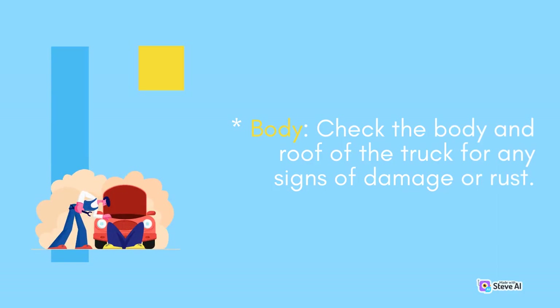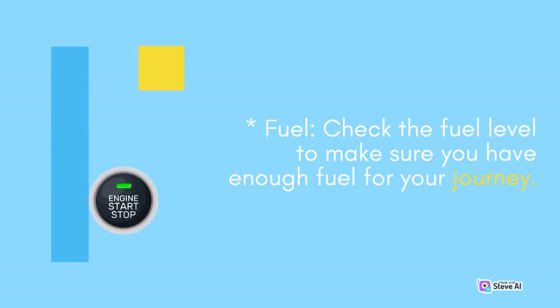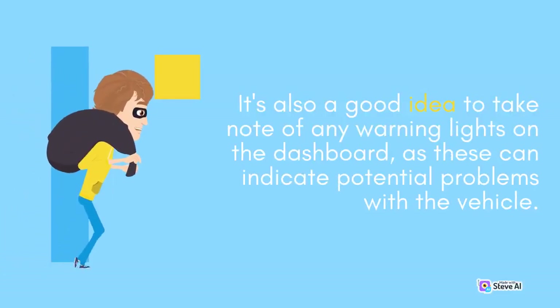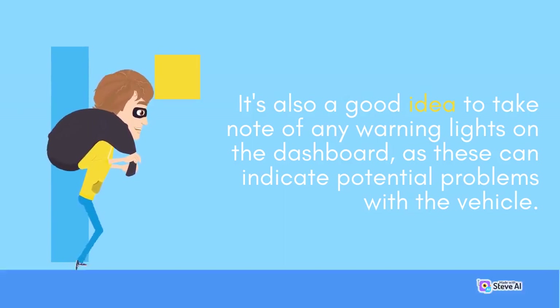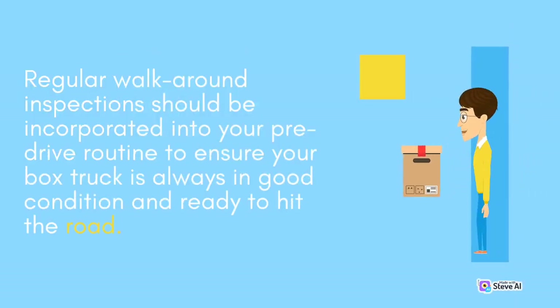Body: check the body and roof of the truck for any signs of damage or rust. Engine: observe the engine and its components for leaks, signs of damage, or unusual conditions. Fuel: check the fuel level to make sure you have enough fuel for your journey. It's also a good idea to take note of any warning lights on the dashboard, as these can indicate potential problems with the vehicle. A walk-around inspection only takes a few minutes, but it can be the difference between a smooth, safe journey and a breakdown on the side of the road. Regular walk-around inspections should be incorporated into your pre-drive routine to ensure your box truck is always in good condition and ready to hit the road.